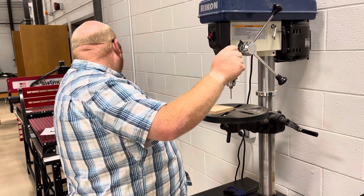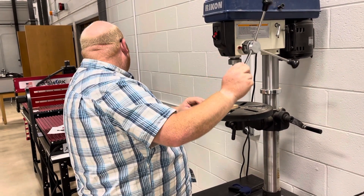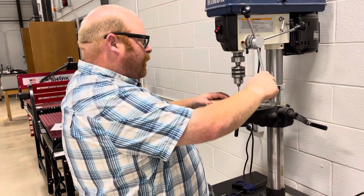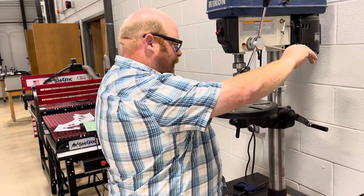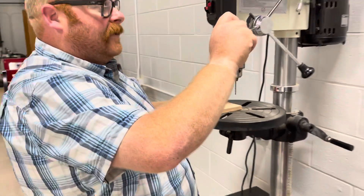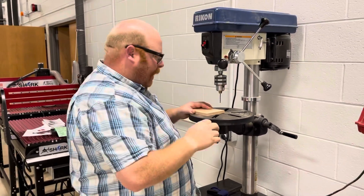Now that we have that marked, with the machine off we're going to use the wheel to raise and lower to make sure we can see how it works. Bring this down, make sure we know right where the X is, then bring it back up — I never let go of the levers, I hold on to them.